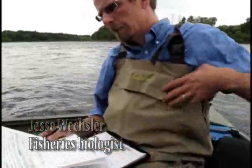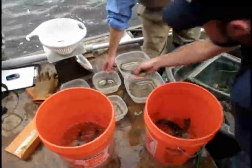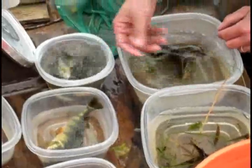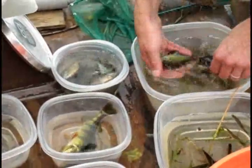We're looking at basically species diversity and then taking some basic biological measurements — length and weight of individual fish — just to get some pre-dam removal information. Get a look at species diversity and see what's out there.